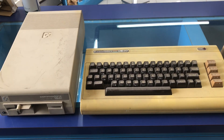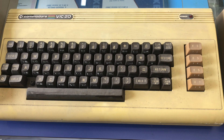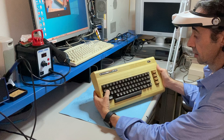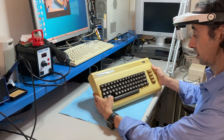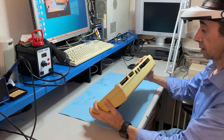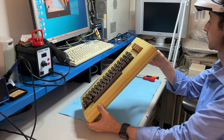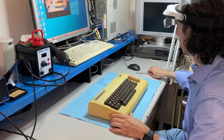Hello and welcome back to Mondo 8-bit. It's the turn of the last piece from the first donation, this poor, poor beaten-up VIC-20. It's very yellow and I don't know if it works or if it needs some restoration, some repair.